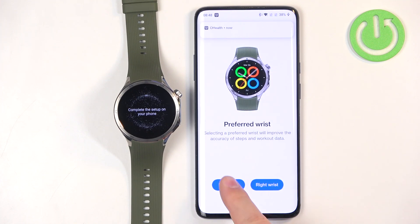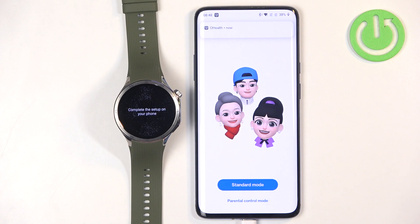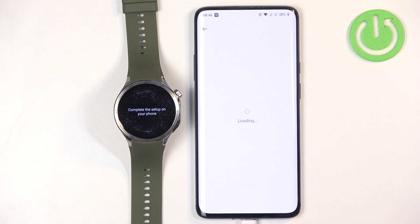Here you can select your preferred wrist — I'm going to select the left one. Right here we can set up the watch in two modes: Standard Mode or Parental Control. If you want to give this watch to a child or someone you don't want to have access to all functions, tap on Parental Control and set it up according to your preferences. I'm just going to tap on Standard Mode.